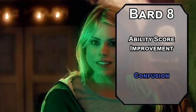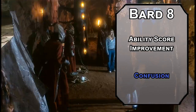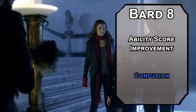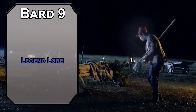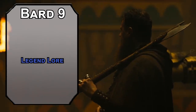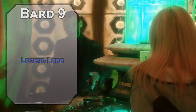For this level spell, Confusion forces a Wisdom saving throw on creatures in a 10-foot radius. Failing that, they act randomly on their turn — roll a d10. On a 1, they move in a random direction. On a 2-6, they just do nothing. On a 7-8, they attack a random creature within range. And on a 9-10, they can do whatever they want. This glorious chaos lasts for a minute depending on your concentration. 9th-level bards can learn 5th-level spells. Legend Lore lets you know more about a person, place, or thing of legendary renown — the more you already know about it, the more information you get, so don't be afraid to flex that Arcana expertise before you use it. It would be kind of embarrassing if you visited Pompeii and didn't know about the volcano.